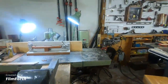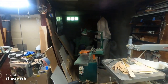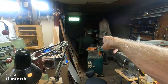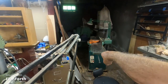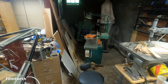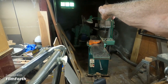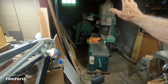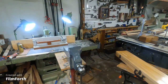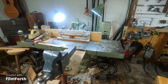That's a Jet bandsaw and that's a Grizzly jointer — they both work good enough. That's a Powermatic planer. And this device here is a Shota Spindle Molder. It's like a shaper, except it's got overhead support — like a horizontal milling machine. It's even got an inch and a quarter arbor. Running at 500 RPM.